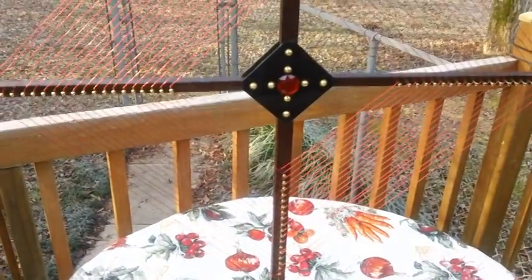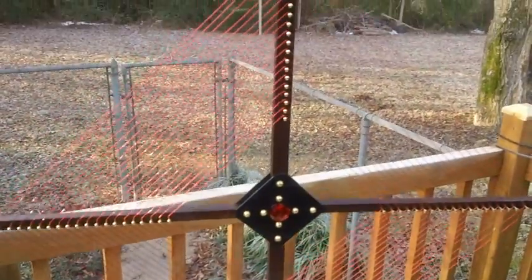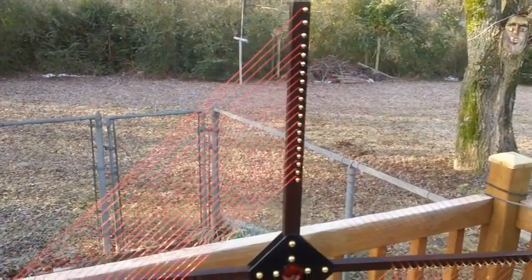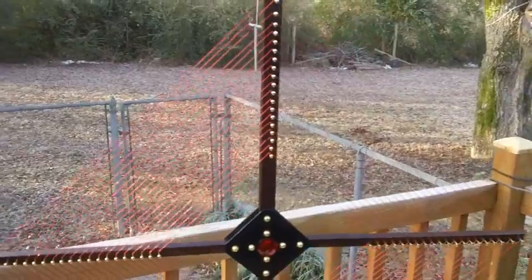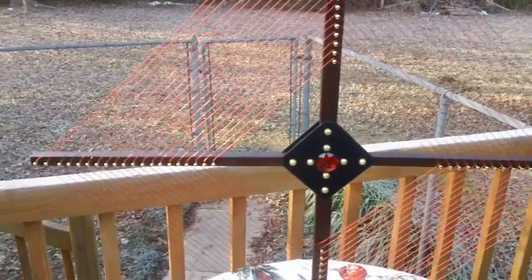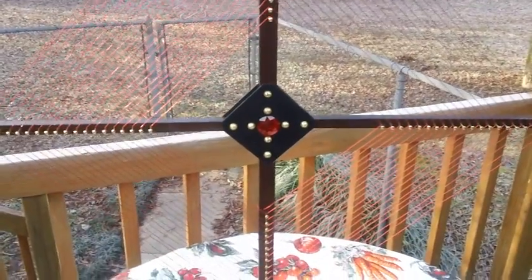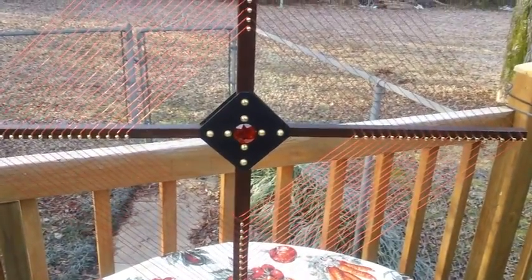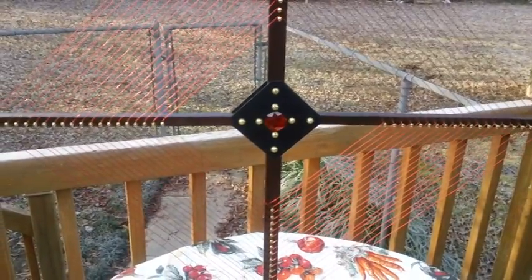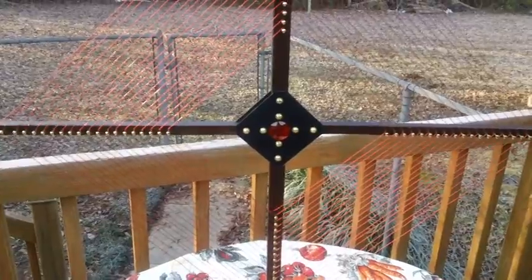For those of you who follow my videos, you know that I've been in the throes of building a tunable loop antenna. My first one — never built one before. It turned out pretty good, better than I expected. And boy, does this thing work. So I thought I would go ahead and do a separate video, not include it in my mishmash videos — just do a separate video by itself.